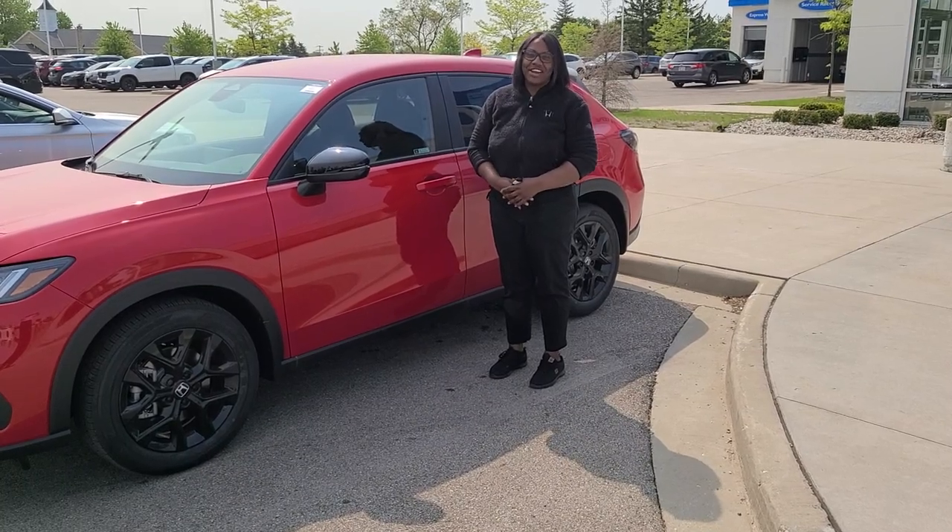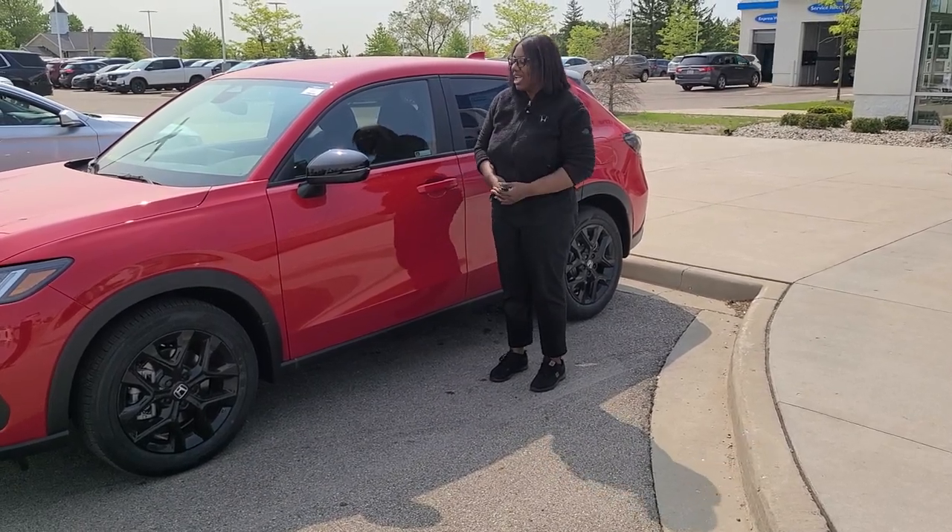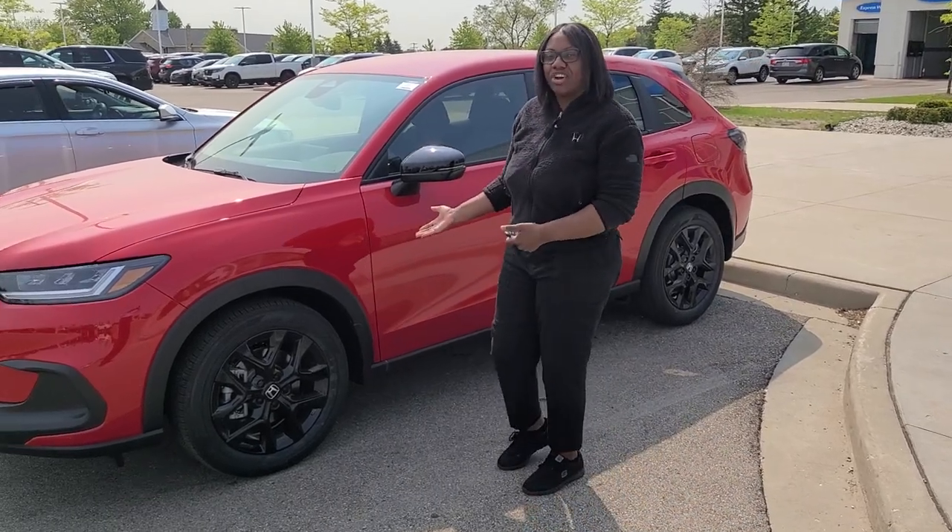My name is Portia Litson and I'm a Product Specialist here at Restero Honda Milwaukee, and I want to show you the redesigned 2023 HRV.